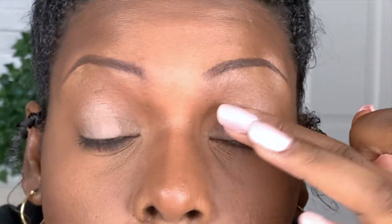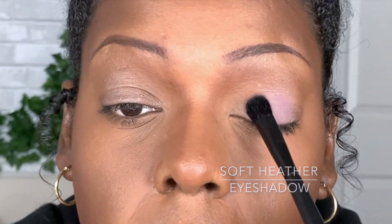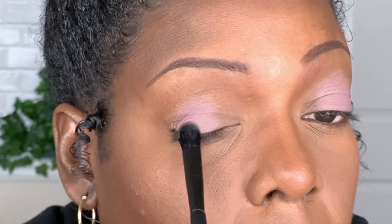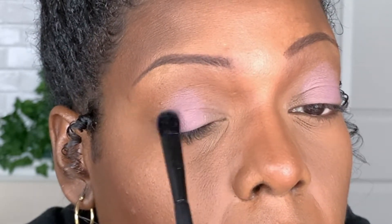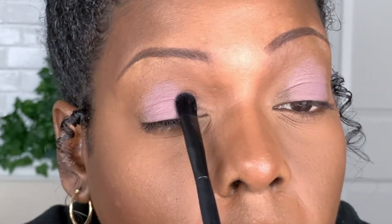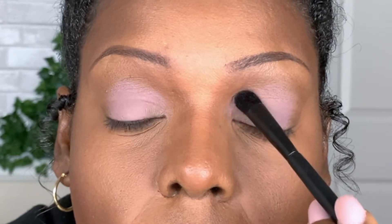Now I'm taking eye primer and applying it only to the center of my eyelid — where I want the intensity of the eyeshadow to be — leaving the inner and outer portions without primer. With the Soft Heather eyeshadow and an all-over eye color brush, I press the color right on top of the iris, since that's where you see the bulk of color when the eyes are open. Then I slowly blend it toward the inner and outer corners using small circles to keep it very soft.